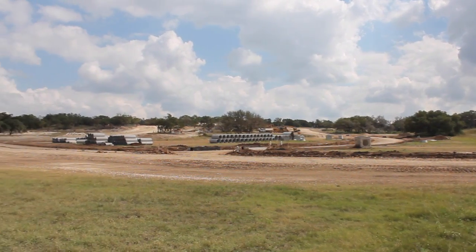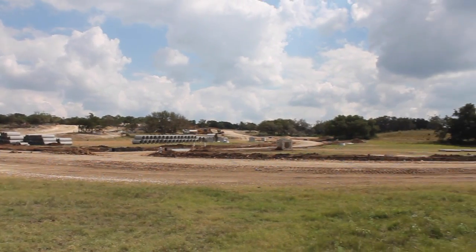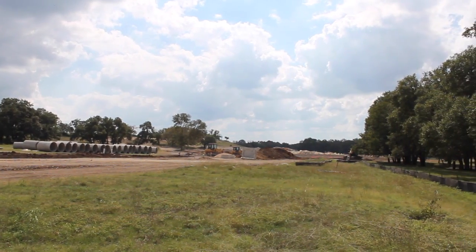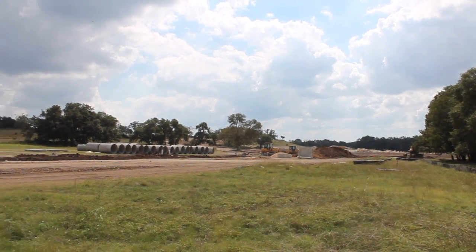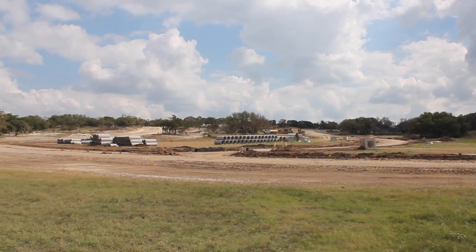What I'll do with Droid Planner is create a survey polygon and map out a mission that covers about 25 to 30 acres. We'll take the hexacopter up with CHDK running on the Canon on a two-second interval, then pull the images and run them through Pix4D.